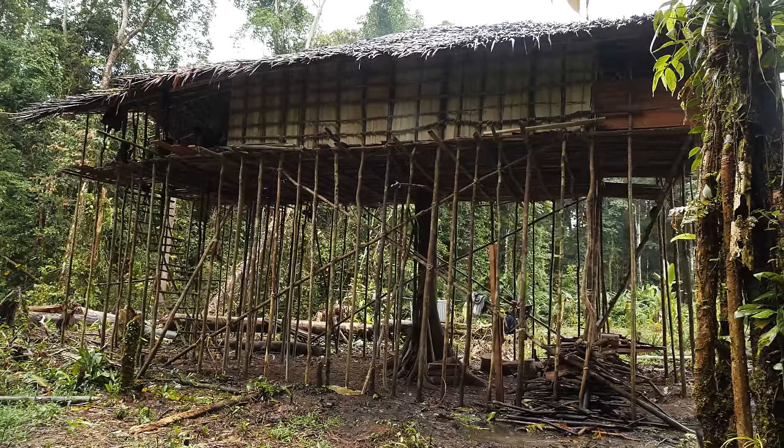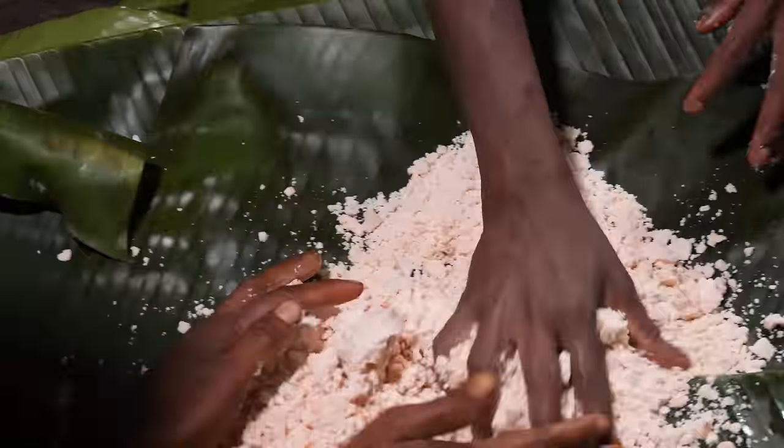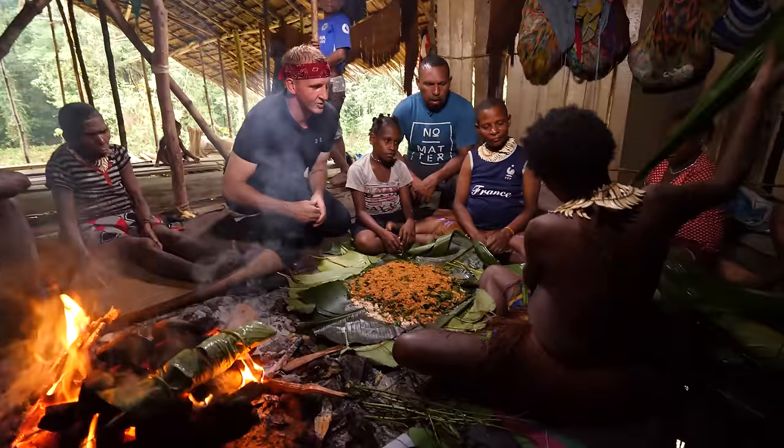We're actually up in a treehouse right now. There are two fires up here in the treehouse, which is made of wood, and right here they're making this splendid meal.